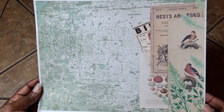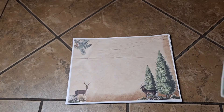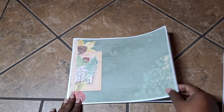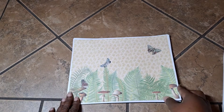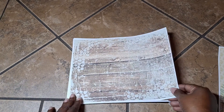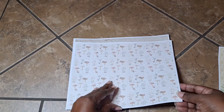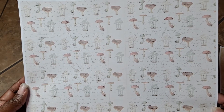This time I just printed everything single-sided. This kit works with a lot of different shades of green, so I thought this would be really fun to work with. I think it comes with 12 pages. There are little pretty mushrooms and butterflies. I'm not quite sure what I plan on making this month, but whatever it is I'm sure it's going to turn out lovely. This sheet here has some script in the background with mushrooms layered on top.